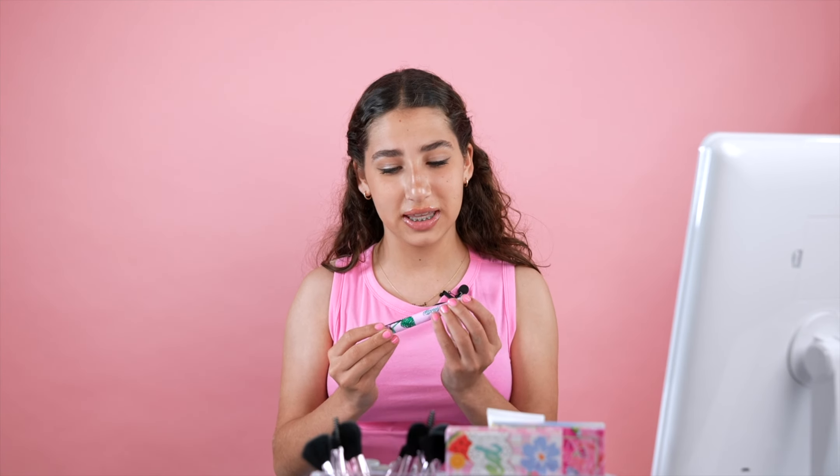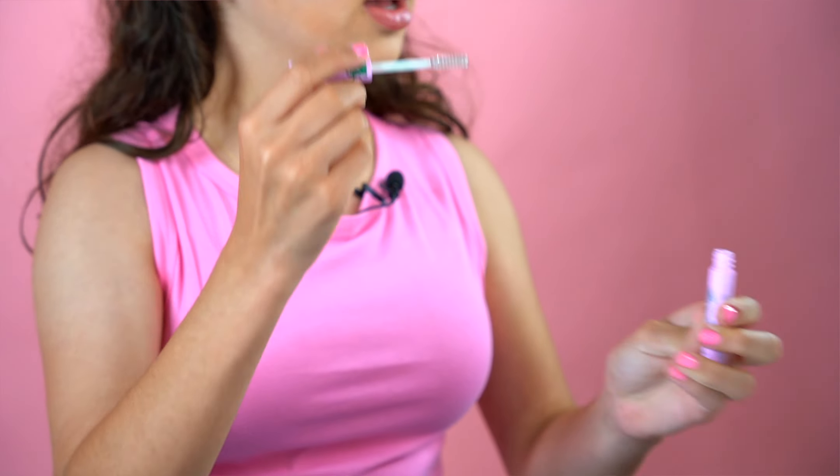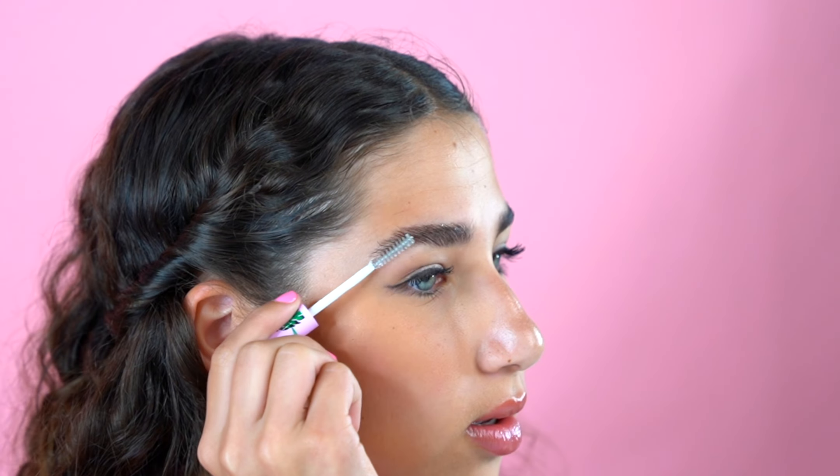Now I'm going to be using the Featherlite Clear Mascara and Brow Gel. I'm just gonna brush them up a little bit and then back. There you go.